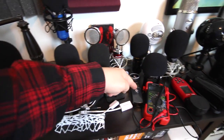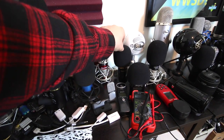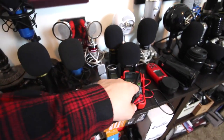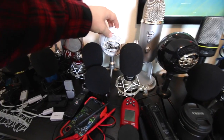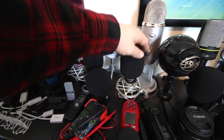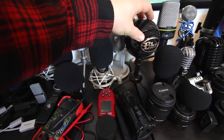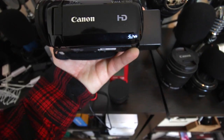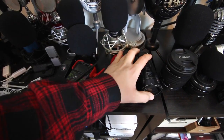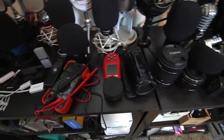Then we have the Samson Go Mic, the Zoom H1, the Zoom H2N, the BM800, a multimeter. We have a light meter that I don't know how to use. We have the Blue Snowball Ice, NW800, Blue Yeti, the regular Blue Snowball. We have a Canon HF R600 — I got that for YouTube but I didn't like how tight the lens was and I just don't use it that much.